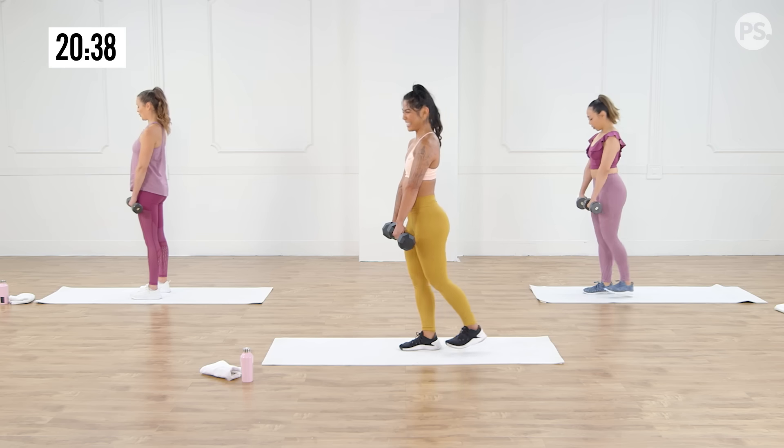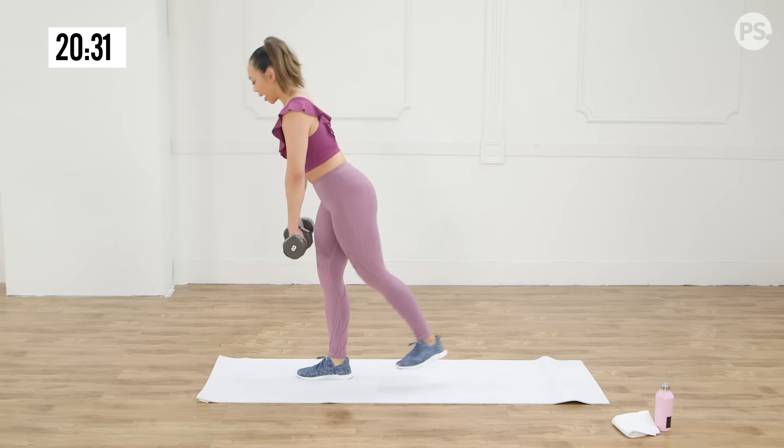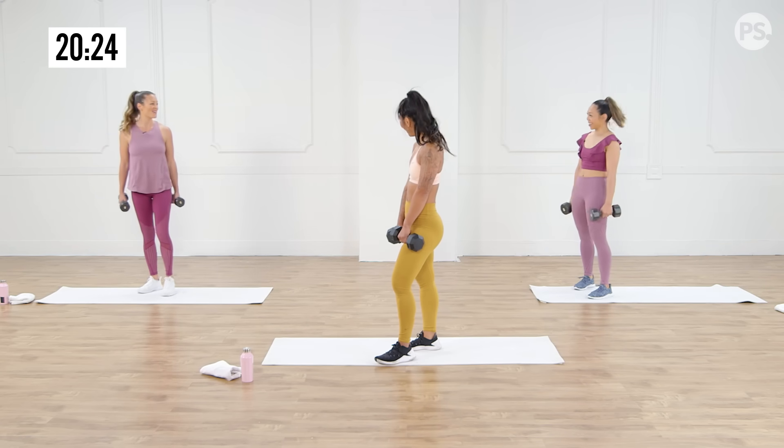Three more, two more here. Last one — I feel my hamstring. Oh yeah. How'd that feel? Love it — it feels so good.